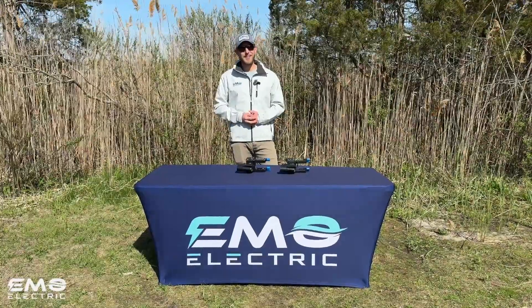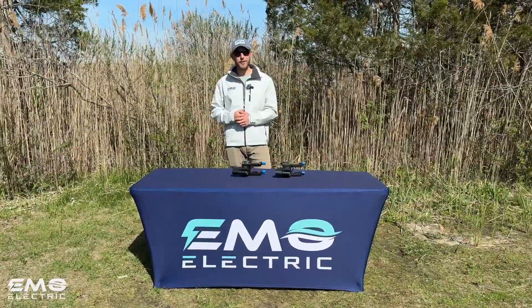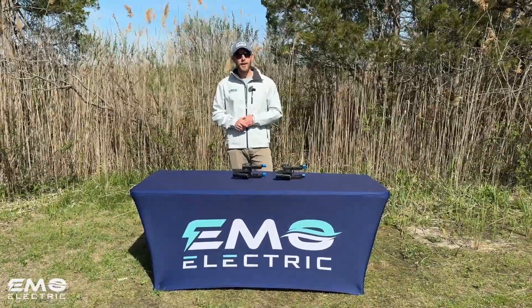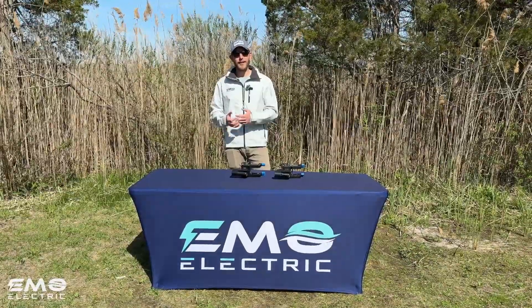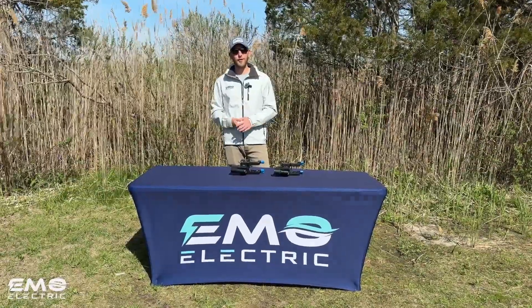That about does it for the updates to the new long shaft E-Lite. We ship the E-Propulsion E-Lite and E-Propulsion Spirit everywhere in the continental US for free — we'll leave the link to purchase in our online store. If you found this video helpful, please subscribe to our channel; it helps us make these videos. Head over to our channel to check out more videos on the E-Propulsion E-Lite, E-Propulsion Spirit, and other electric outboards.